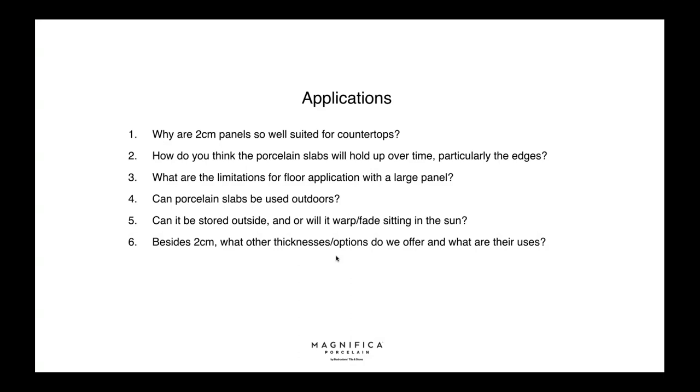How will porcelain slabs hold up over time, particularly the edges? I can speak to this — I've had no issues with my edges in the year I've had my counters, with a two and three year old who are very hard on everything. My countertops look amazing. This is actually a harder product than quartz, which is softer, making it a great choice for counters.